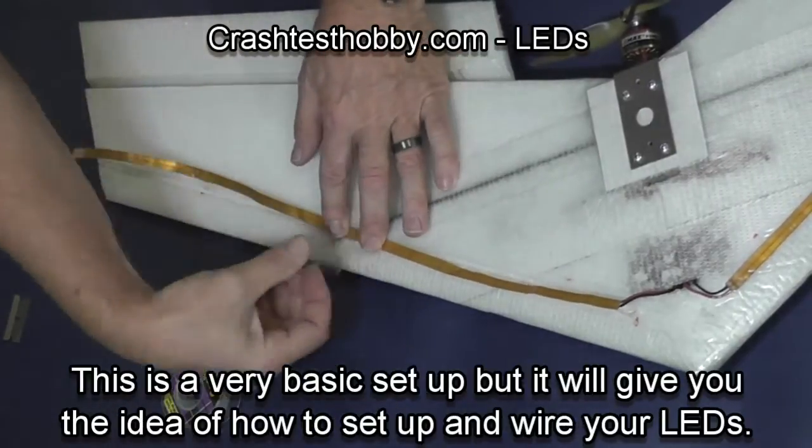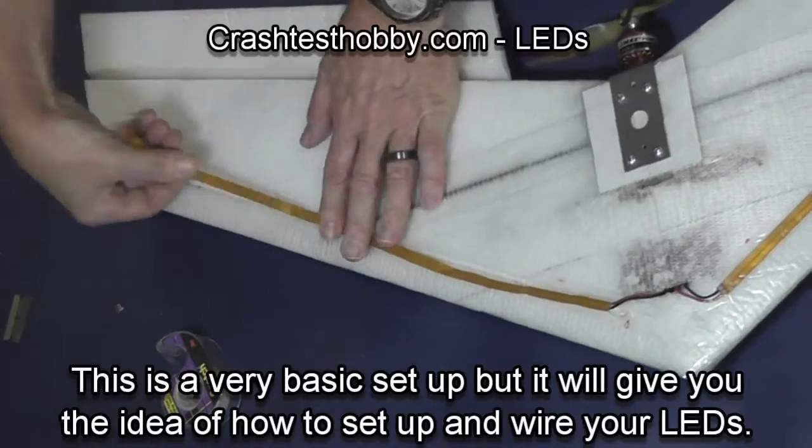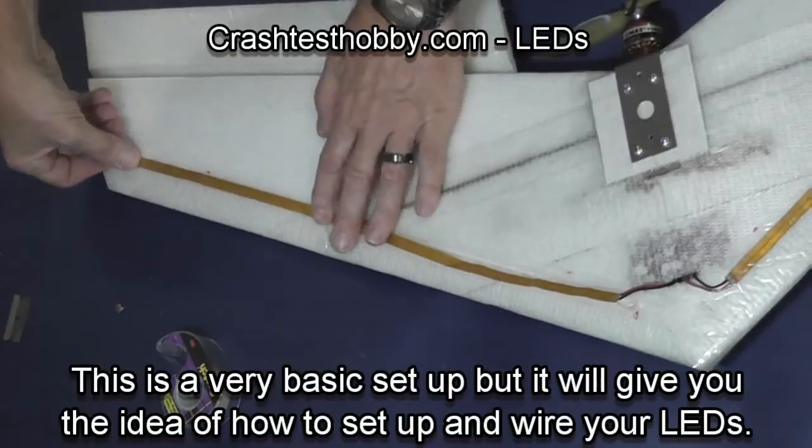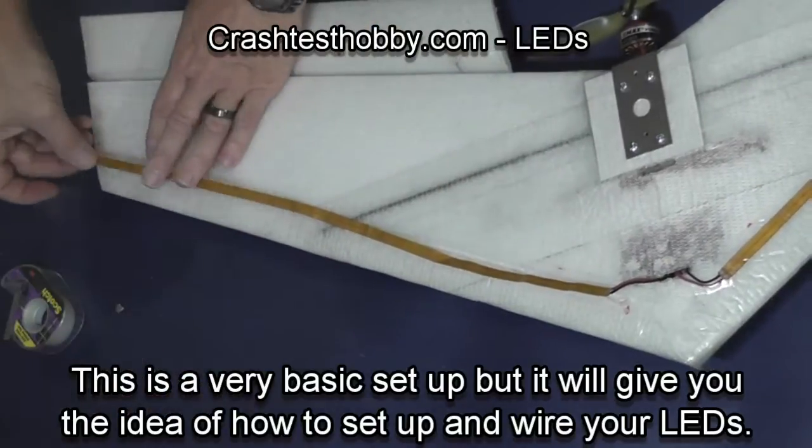Doing the same thing on the other side — figure out where that spar is and then put the bulbs down into the slot I cut, and just secure them until I can get the heavy duty tape in over the top.